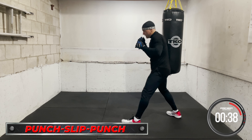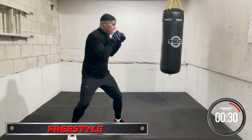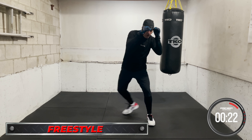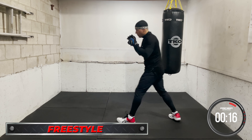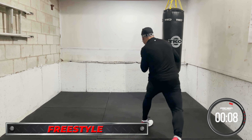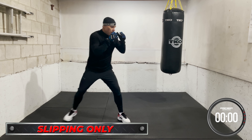Chin down, breathing, relax — freestyle. Whatever you want, move the head, moving forward. Move the head, put it together.